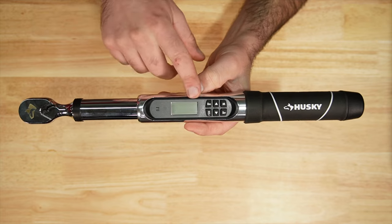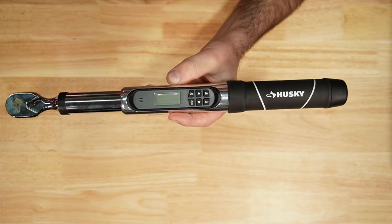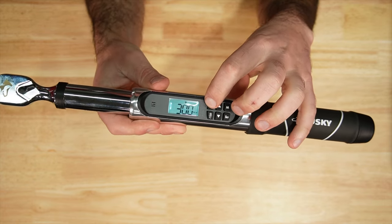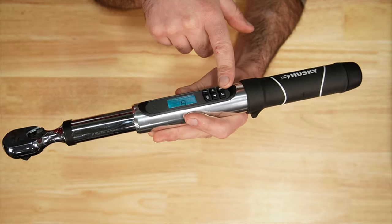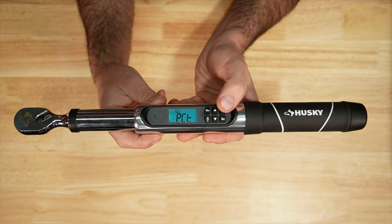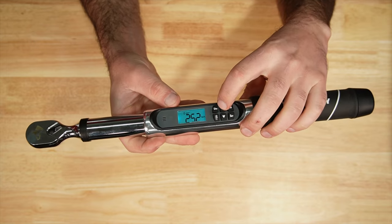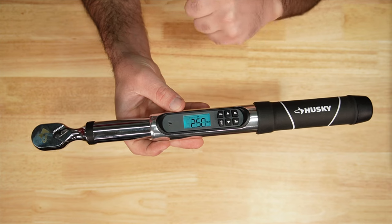We have the display and six buttons: power, units, up and down, mode, and set. You can cycle through the units, and between set and peak modes. Hitting the mode button gives you angle, peak angle, and target torque alert. To adjust the torque setting, hit set, adjust up or down, then hit it again to save.